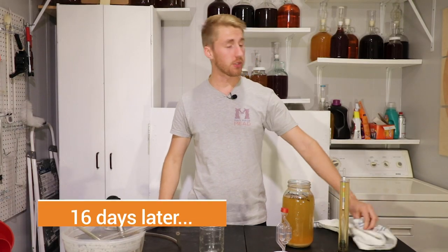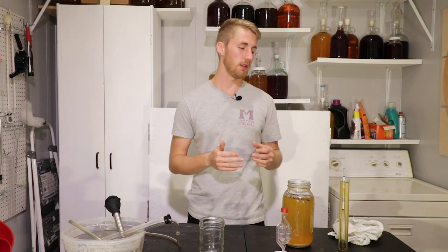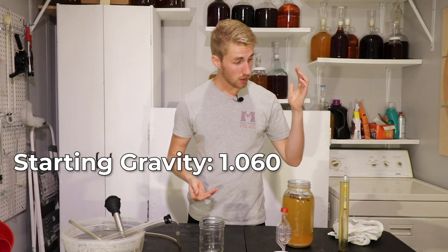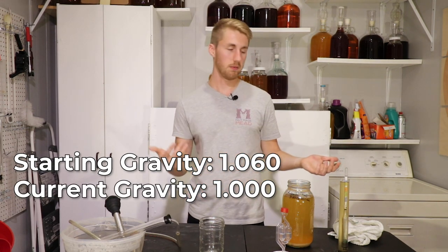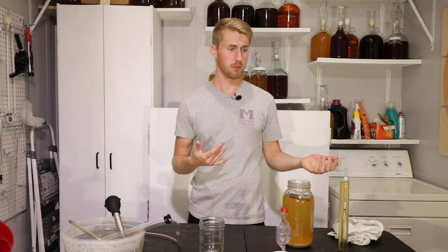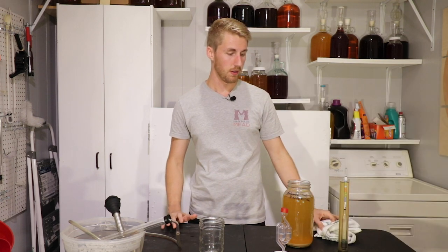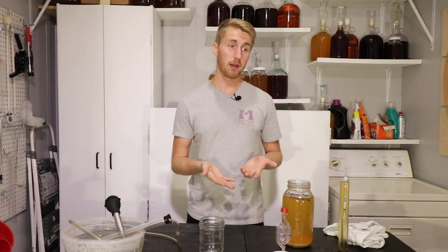And we're back with the meadow foam traditional — it is done fermenting. It has been a grand total of 16 days. I believe it finished around day 12 or 13, and then it started to clear. I know it's for sure done because I've just taken a gravity reading, and our gravity reading is 1.000. We started at 1.060, now we're at 1.000, so we're looking at something like a 7.8% to 7.9% mead. Let's go ahead and do a taste test after the primary, and then put it into a new container and decide what to do next.